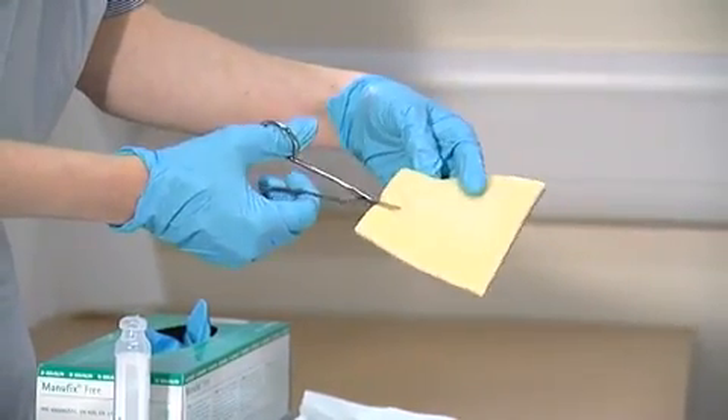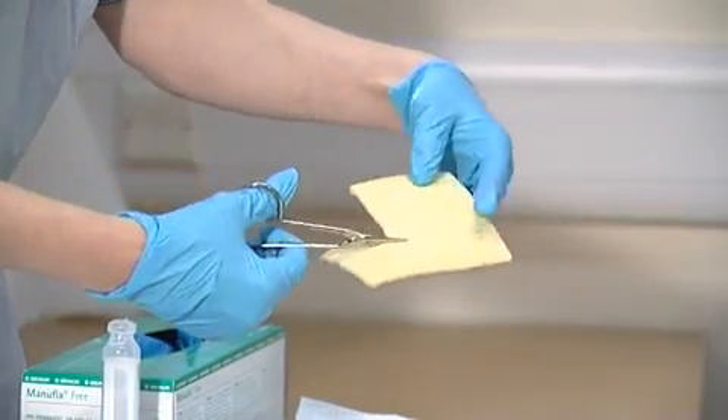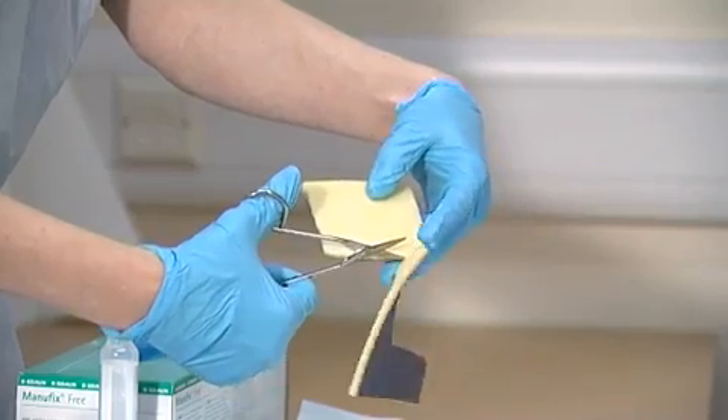For application, it's important to select an appropriately sized dressing. Dressings can be cut to size, or several dressings can be overlapped for large wounds.